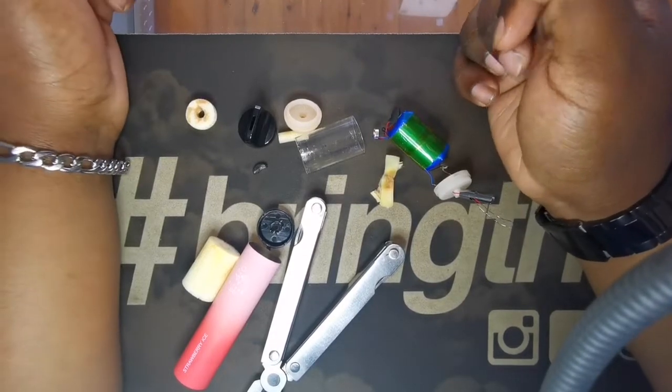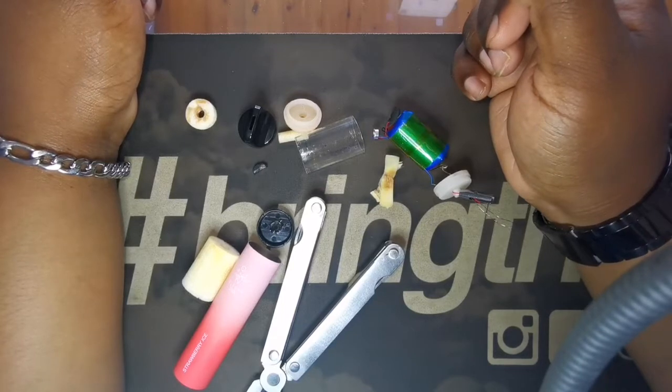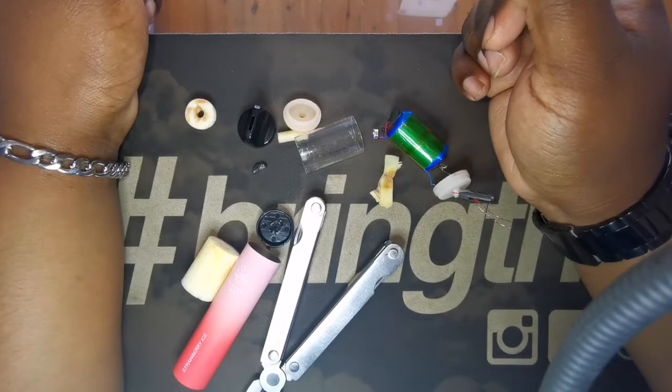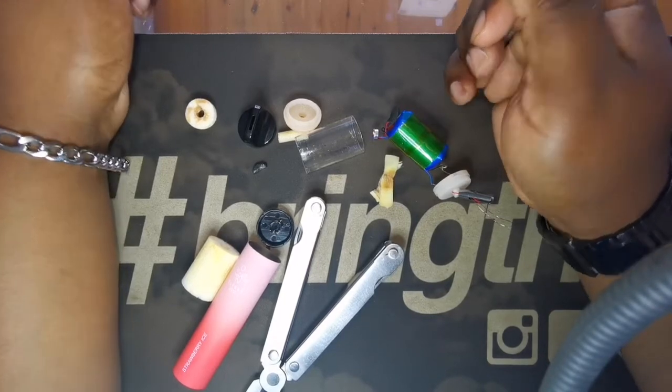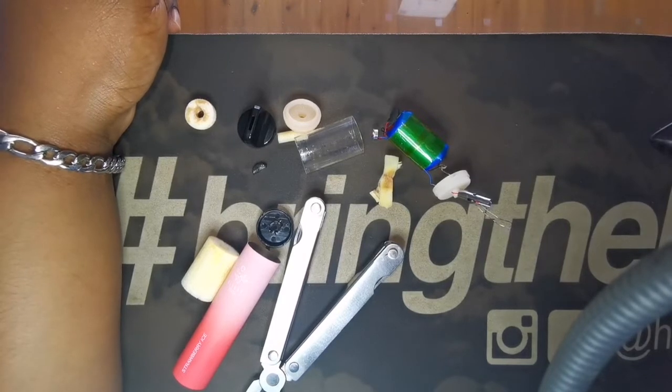Hope you guys enjoyed it. If you did enjoy it please leave a like and comment down below — it really helps a lot. And if you're not subscribed, please feel free to subscribe to us. We are at 40 subscribers at the moment, hoping to get to 50 very soon. Alright guys, this is MoVapes signing off — see you in the next one.